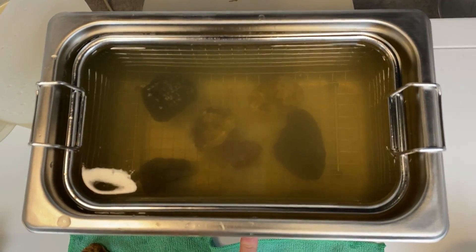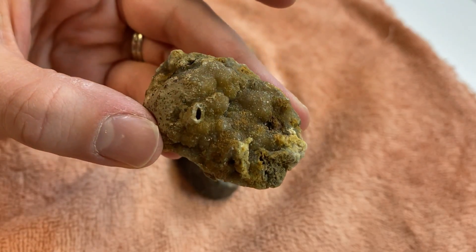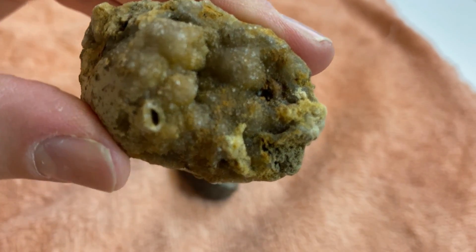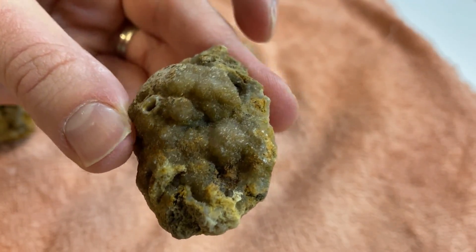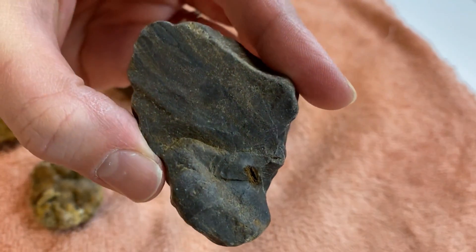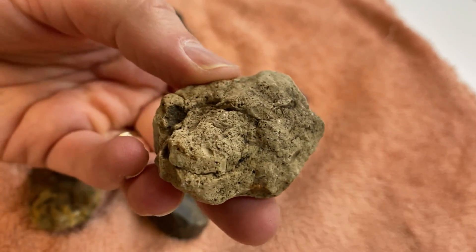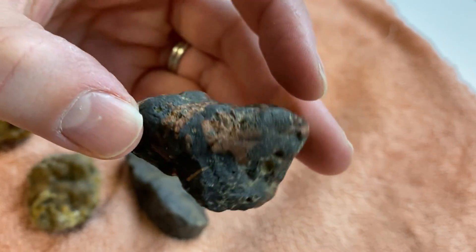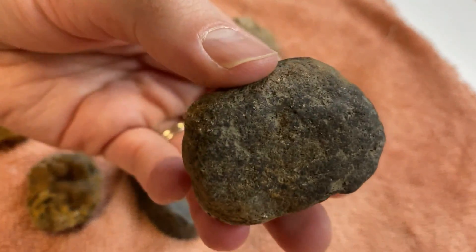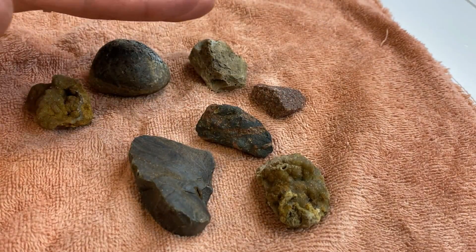Here we go. You can already see it working — look at that, that's so cool! These ones are all cleaned up and this one actually looks a lot better than the first druzy quartz we did. You can actually see more of the druzy quartz instead of the dirt. This one did okay — you can still see some caked-on dirt. This one turned out really good. This one also did a decent job, and this one still has some caked-on dirt but did turn out pretty good. I also let these dry out because they always look very different when dry versus wet.